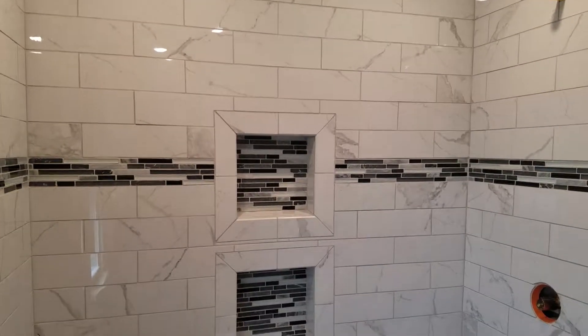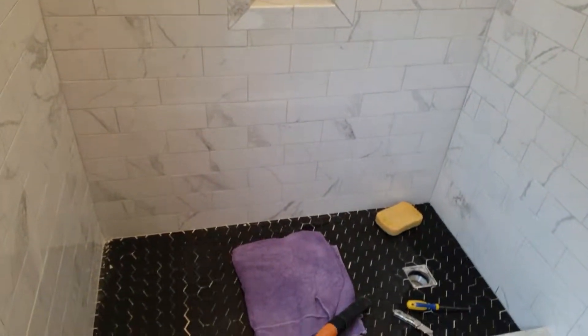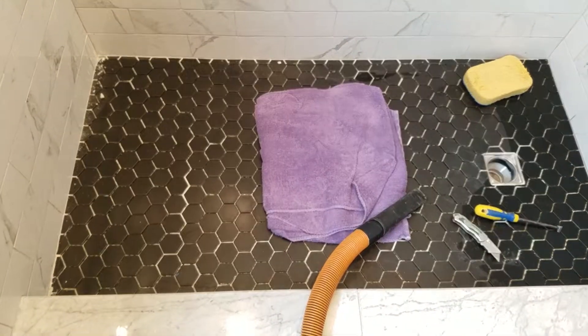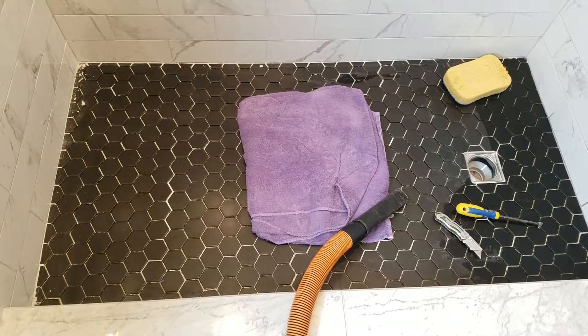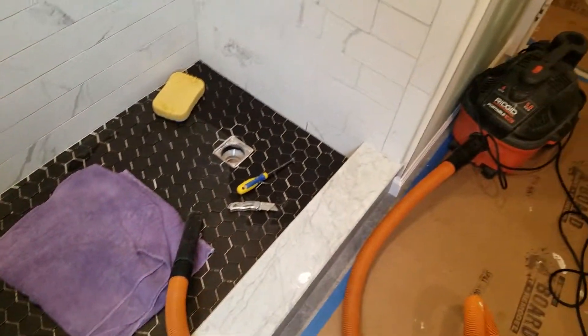Nice and bright, two recessed niches. I'm doing the grout right now on the floor — it's going to be a bright white grout. I'll clean up around the edges where the wall grout got down a little bit.